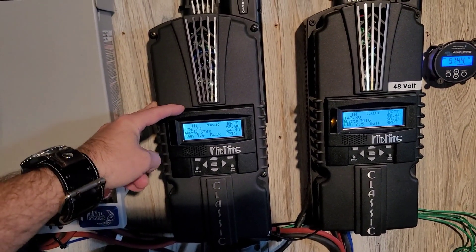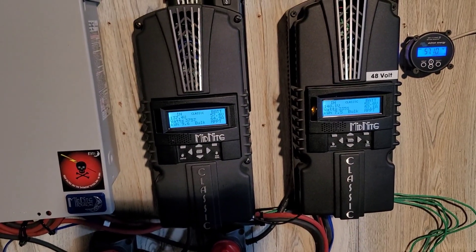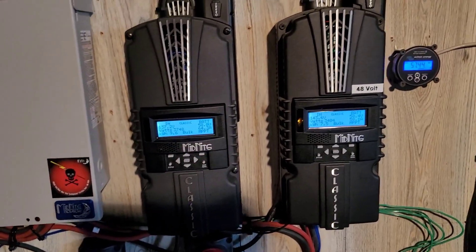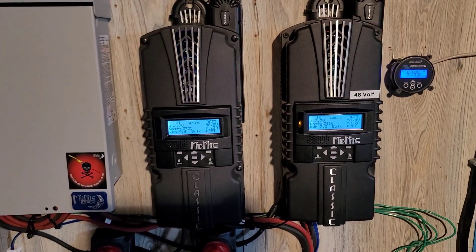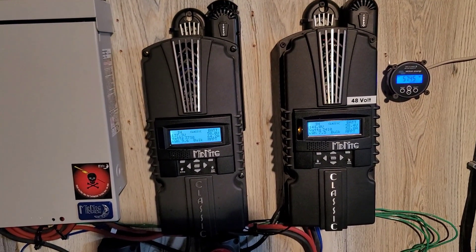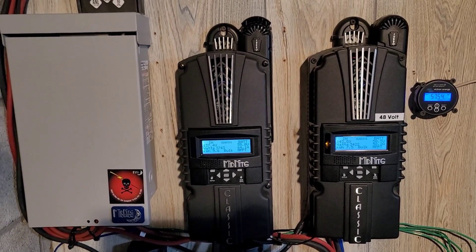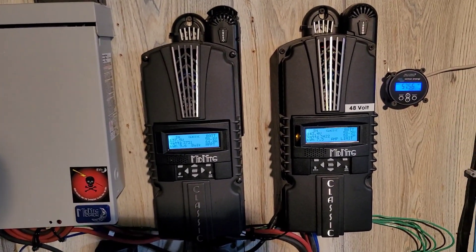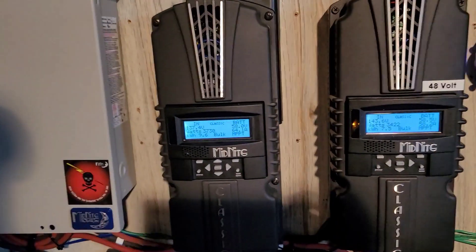Todd at Midnight Solar — if you have any questions whatsoever, that man will answer your messages just like that, and very informative, step by step. I feel bad for the amount of emails I've sent him with questions, but he's walked me through everything. So if you have any questions, Todd at Midnight Solar will absolutely help you out.